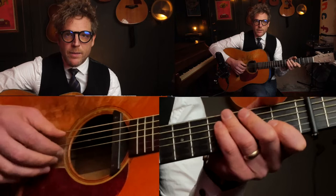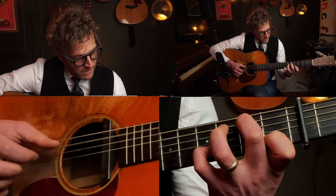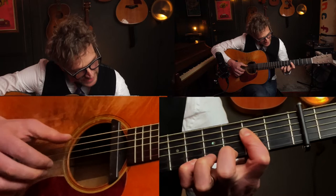That really dissonant sound is part of the charm, so go for that. And then we're going to bar to the A, like I said, and then you're going to play.